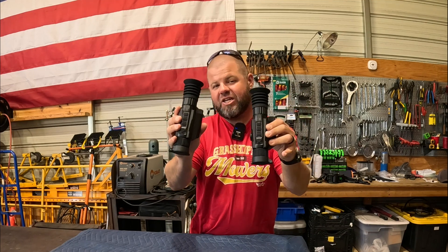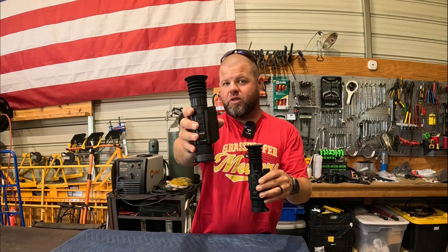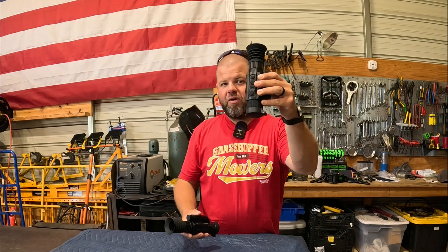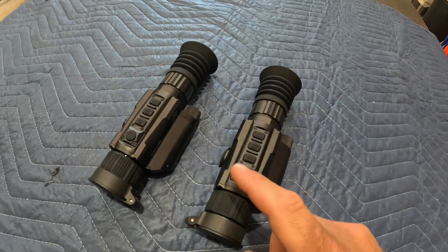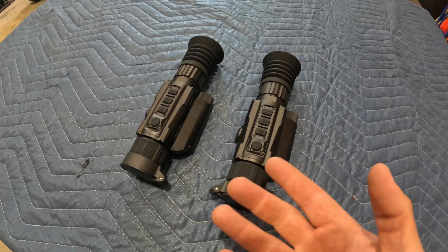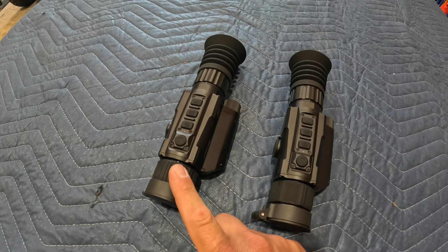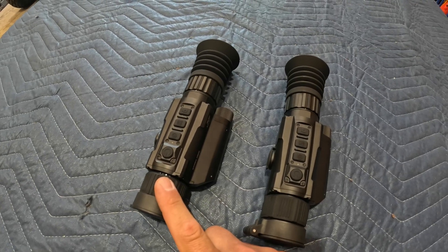Welcome back everybody. In today's episode we're going to have some fun. We're going to go over two thermal scopes by DNT — we have a 256 resolution and then we have their highest end model with a 640. Today's video is not a review; it's to show you the difference between a 256 all the way up to a 640. Is it worth the upgrade? I just did a full review on the 256 model and I must say it is a bargain for the price.